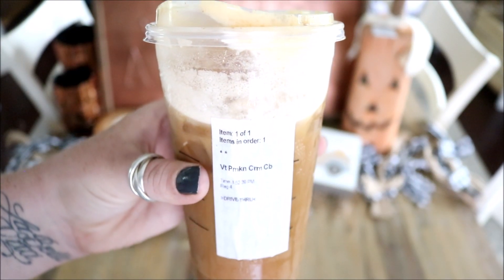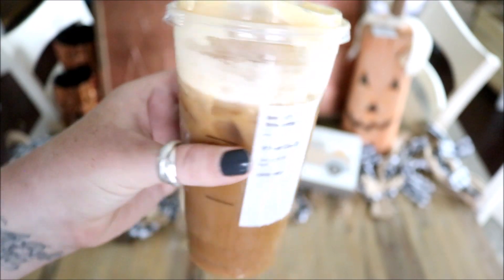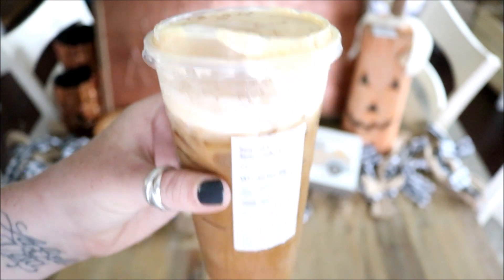Alright you guys, I have my first pumpkin drink of the season, which I am so excited about, so let's do this!